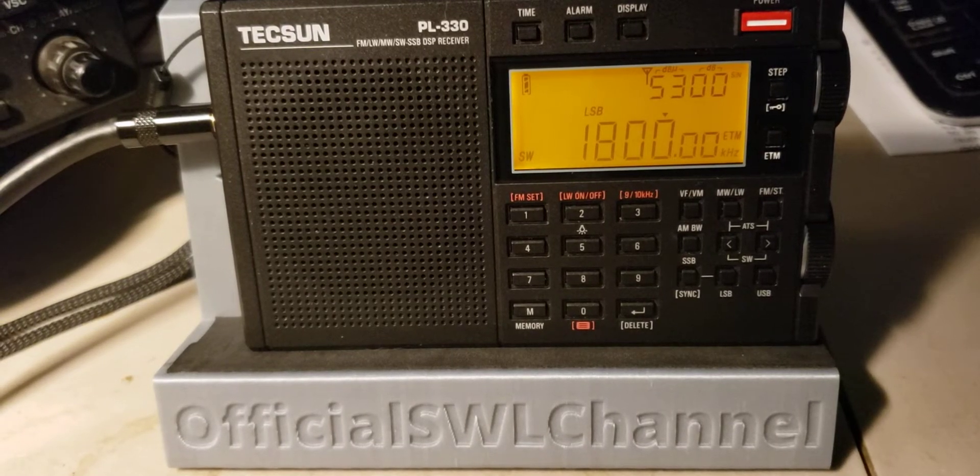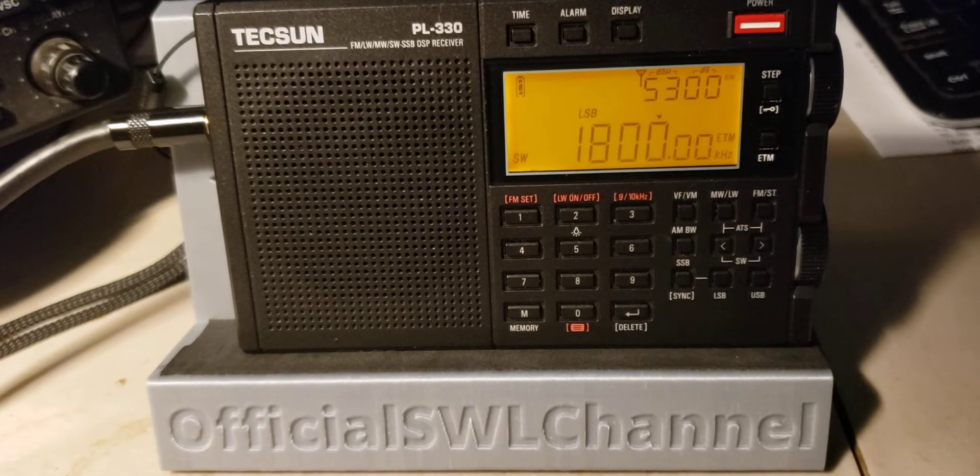Welcome everybody to the shortwave radio channel. In previous videos we tuned the 160 meter band with the Icom ICR-8500 and the Yaesu FT-450 transceiver, and now we're going to do it with a very inexpensive radio, the Tecsun PL-330, which is a really small price compared to the tabletop radios.